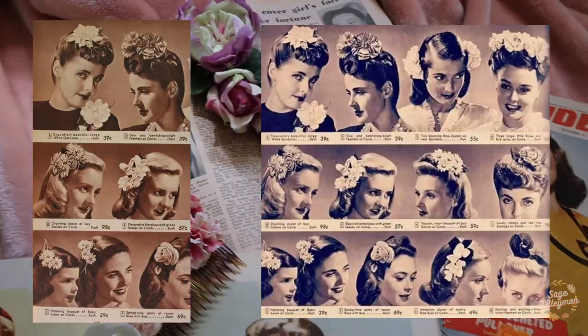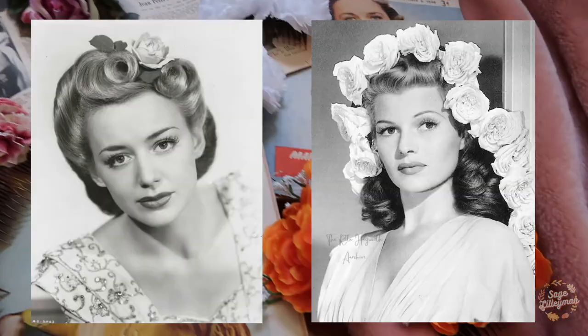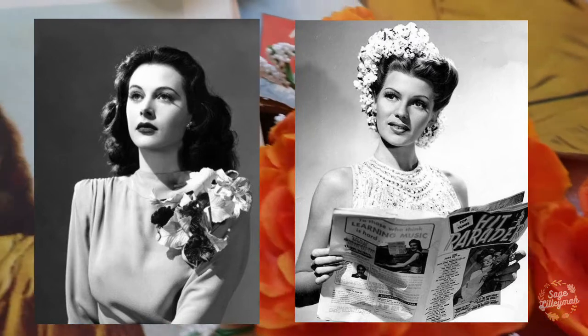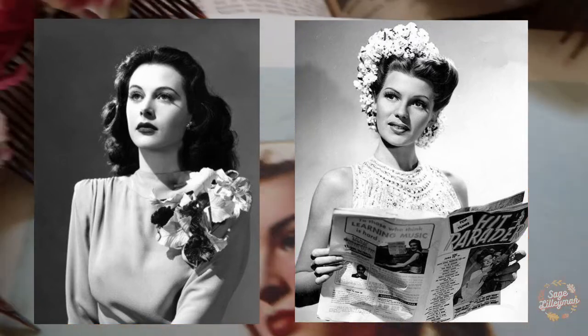Hello darlings! Today I'm going to be showing you how to make 1940s flower accessories. Hair flowers were very popular in the 40s, and they even had matching corsages to go with their hair pieces.